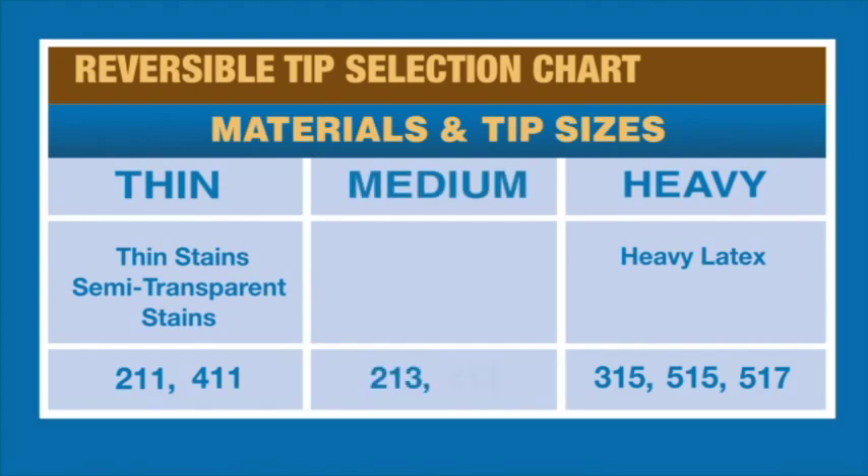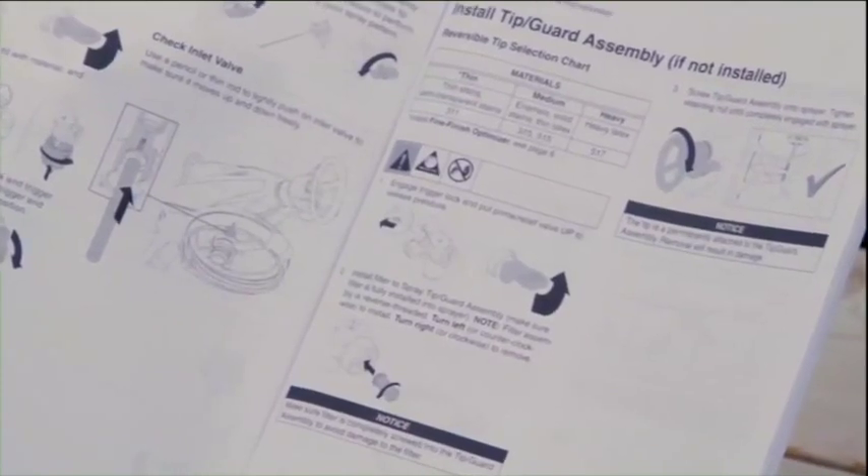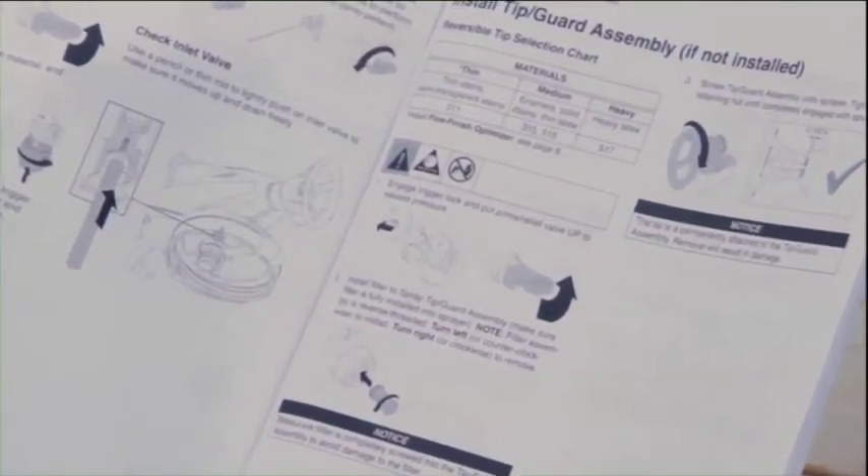The 213 and 413 spray tips provide great results on enamel and solid stain applications. For more information, refer to your operation manual to determine the best tip for your painting project.